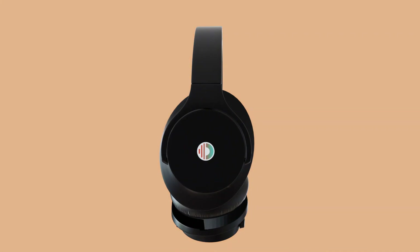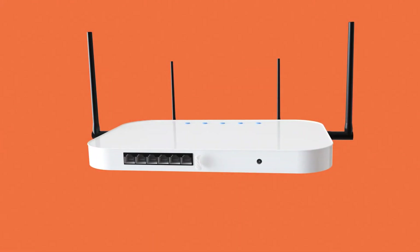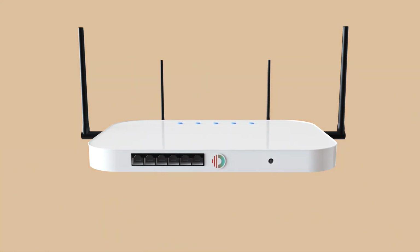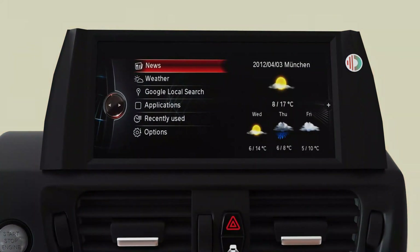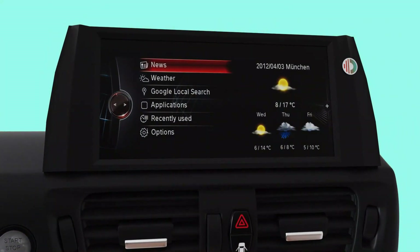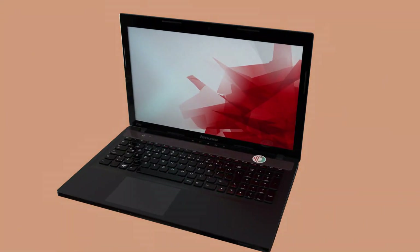On larger sets of headphones, place the ORB on one of the speakers. On a Wi-Fi router, put the ORB somewhere near the antenna or where the cables are plugged in. In a car, stick the ORB on the control panel that receives the data.